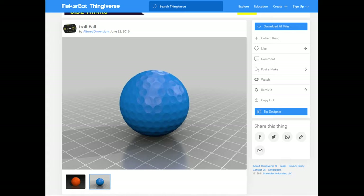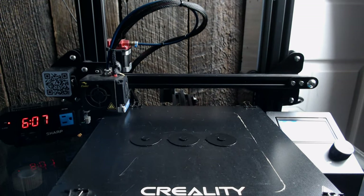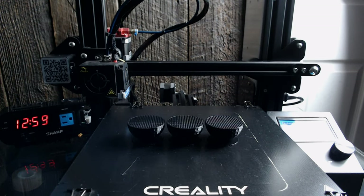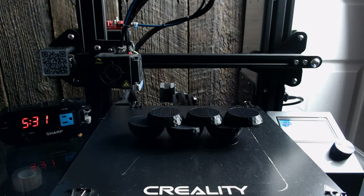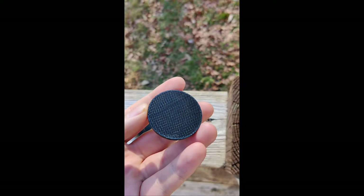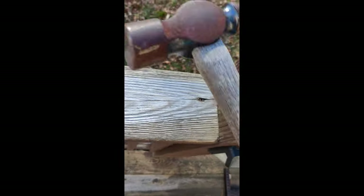I looked online and found a great model on Thingiverse, which I've linked in the description. I originally printed it at about 75% infill, thinking I'd need some strength to get the ball to go far without breaking, as well as add some mass. But a loose belt caused an extreme x-axis shift, and I ended up with these almost perfectly split-in-half golf balls. Once I picked them up I realized they were way too dense and heavy — basically rocks — and all I'd really do is damage my driver.